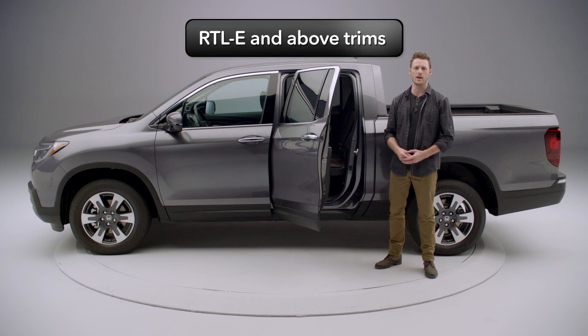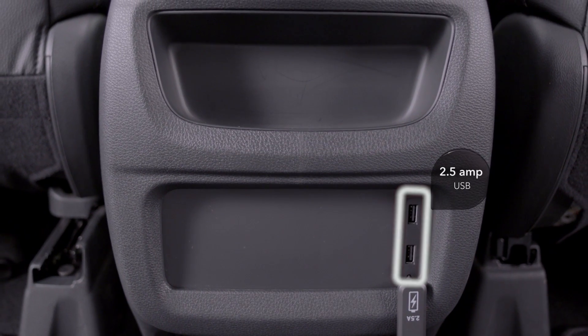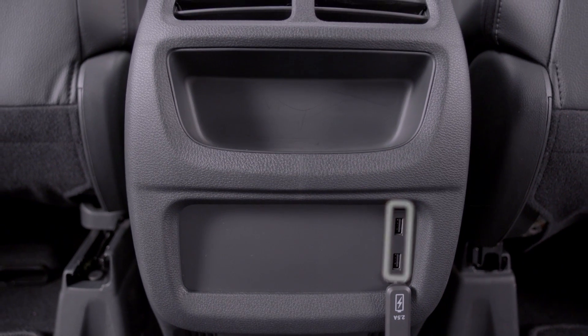On RTLE and above trims, you'll find two very handy 2.5-amp USB high-speed charging ports to quickly recharge phones or other mobile devices.